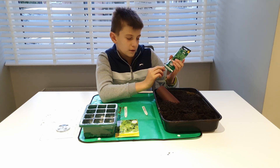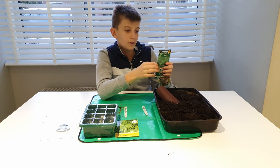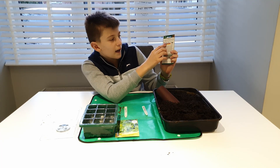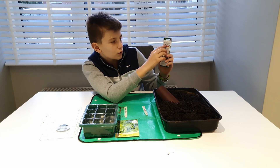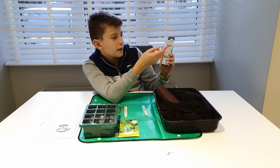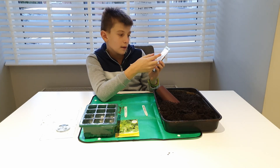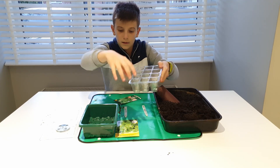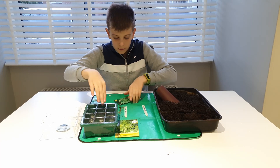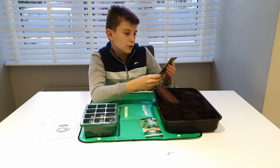You can grow oregano January to December, basically all year round, and harvest January to December. You can plant it outside in May and June, and sow outdoors in April or May. I'm going to be growing it in six little pots, and the other six will be for the celery.